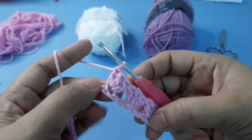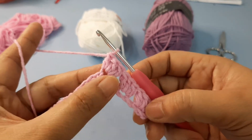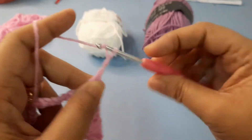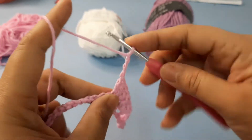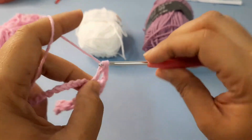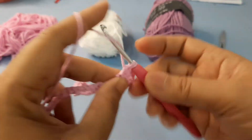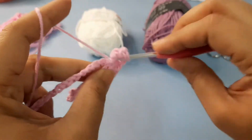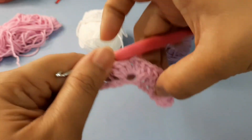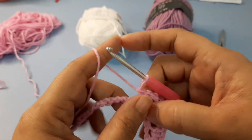And then chain three — one, two, three — and make another three double crochet in the same chain or in the same stitch, like this.